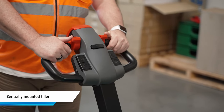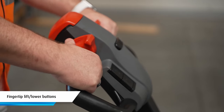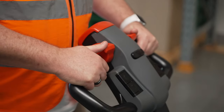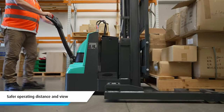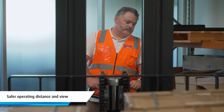Ergonomic features include a comfortable, centrally mounted tiller control handle with fingertip lift and lower buttons as well as a thumb wheel forward and reverse lever. An added benefit of the tiller being centrally mounted is it keeps the operator a safe distance from the truck and gives them an excellent view of the fork tips or load.